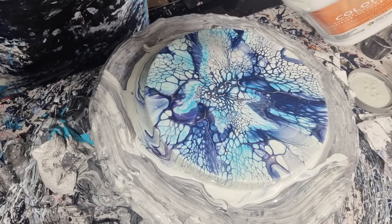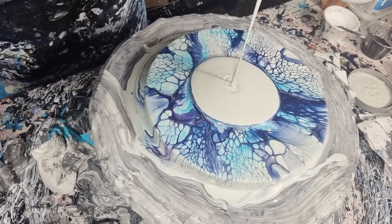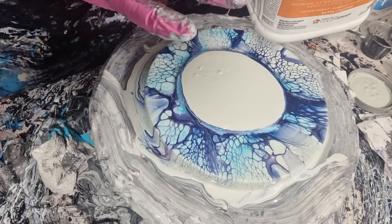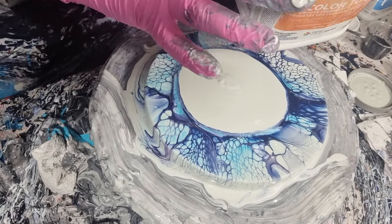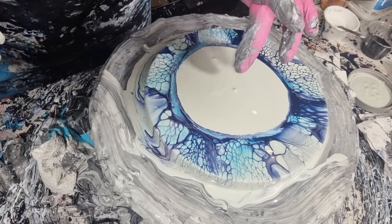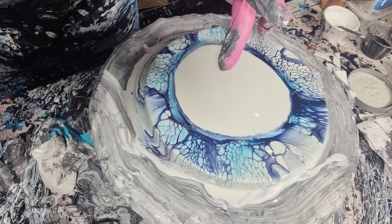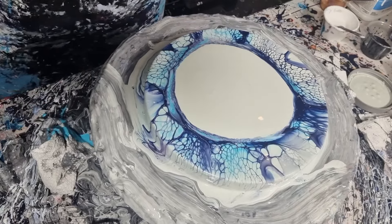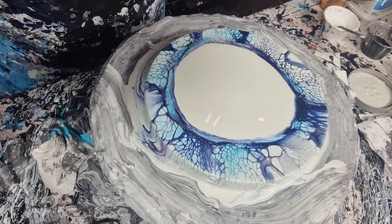We're going to continue using this Sherwin-Williams sea salt color and attempt to not get boogers in there. I'm just pouring straight over the top — while your paints are wet you can do this, just remember that you do have paint on the surface already so things are going to slide and move around a little bit easier. The Sherwin-Williams paints are not actually paints, they're bases, so they don't have as many binders in there. You can still use them for your art, but they gum up really quickly and get gloops in them quite easily.